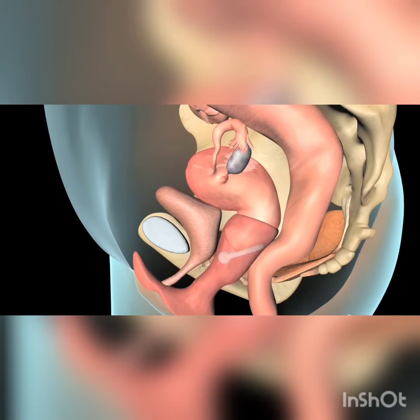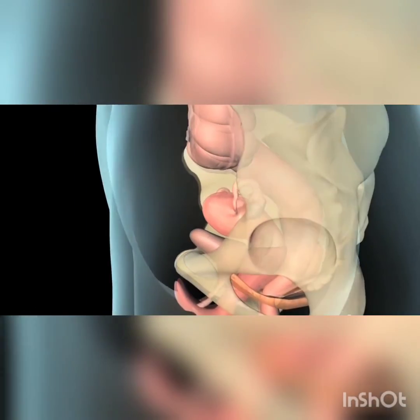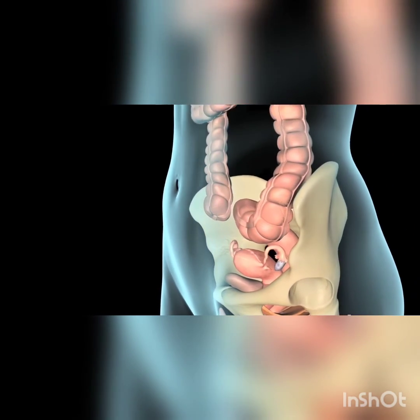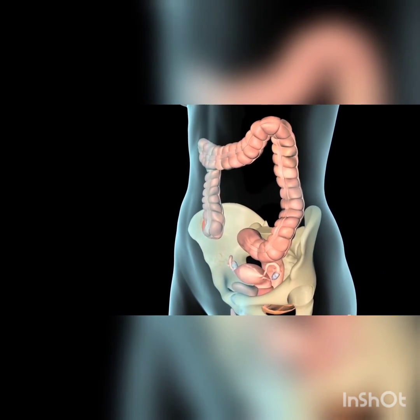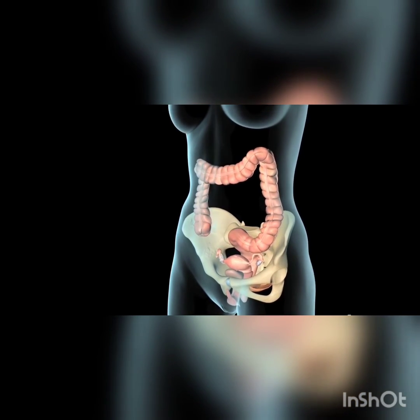You should not feel it once it is in the correct position. You may need to try several sizes and styles to ensure proper fit. Because even the best fitting pessary may cause irritation, your doctor will want to check you every three to six months.